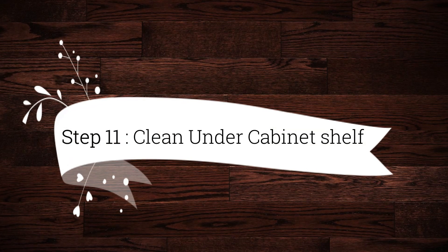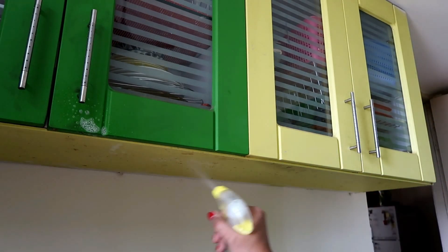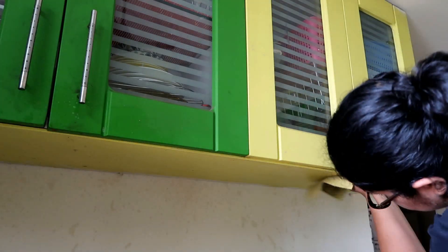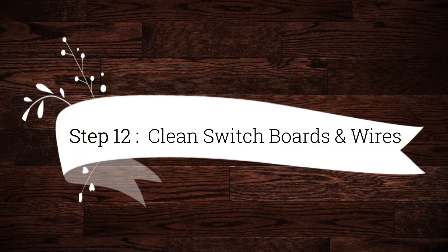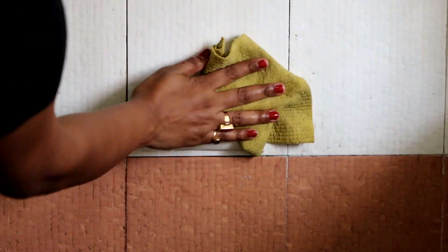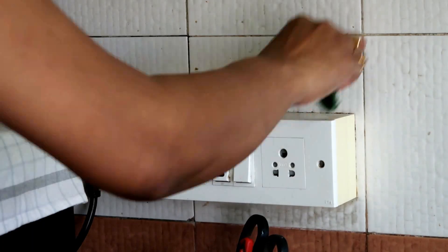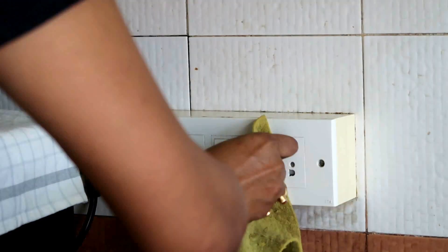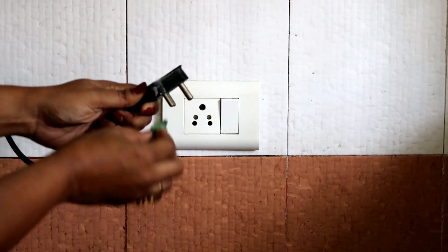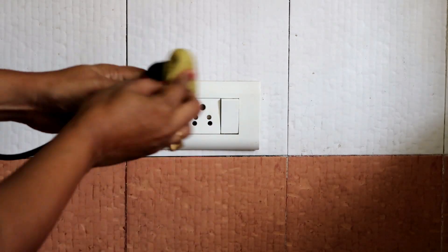Step 11 is to clean under-cabinet shelves — along with cleaning the inside of cabinets, don't forget the undersides as well. Step 12 is to clean switch boards and wires. I used the same process — a little soap on a scrubber and cleaned directly. After cleaning the wires, let them dry completely before plugging them back in.